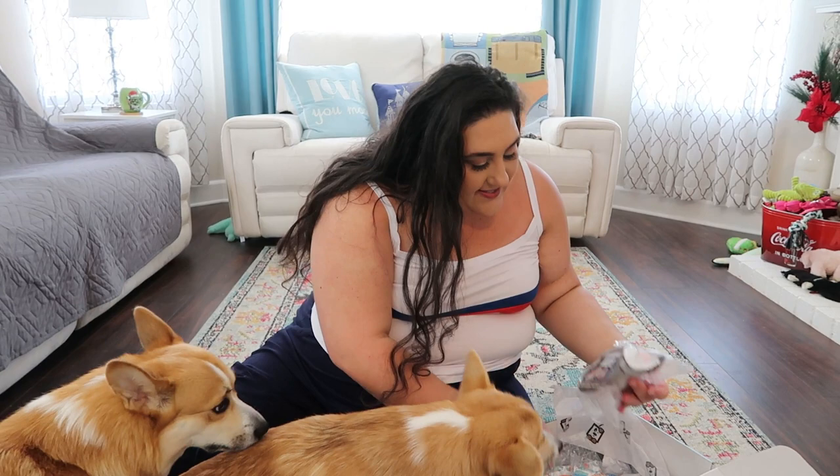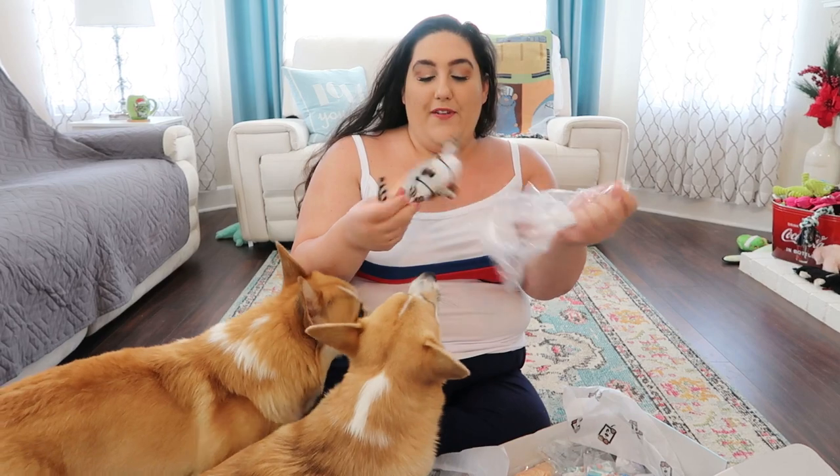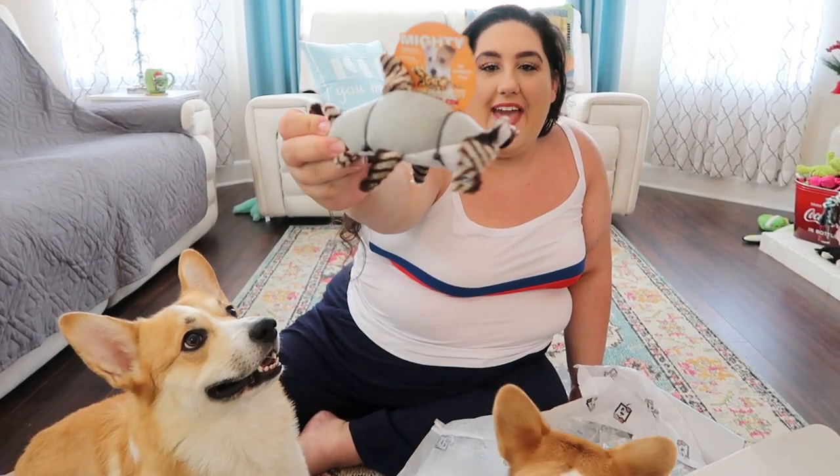The next thing I see is this little shark toy. Look how cute this little toy is — perfect for summertime. It's like a hammerhead shark. So there is the little hammerhead shark.